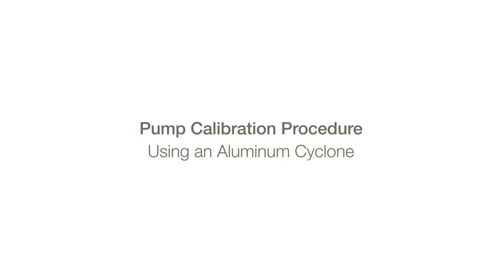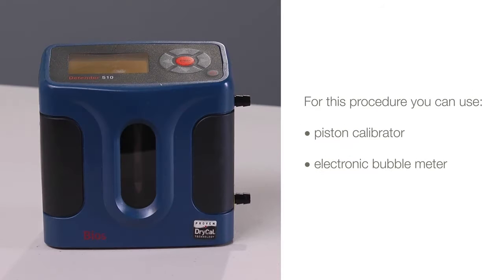This video demonstrates a technique for calibrating a personal pump, focusing on the modifications needed to calibrate using an aluminum cyclone. We are using a piston calibrator, but you can also use an electronic bubble meter.